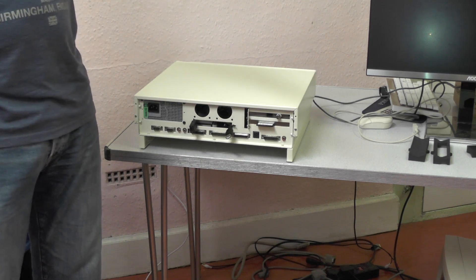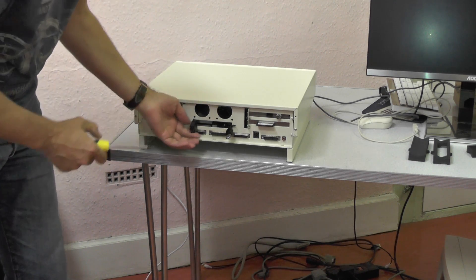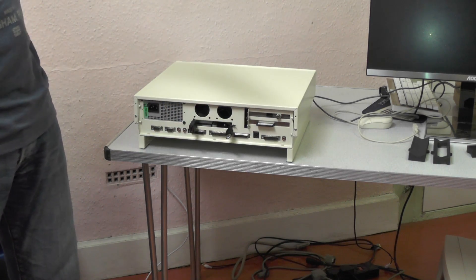You're going to be able to 3D print panels that screw into it, and then you can put — for example — these will just snap in. So you can have as many ports as you like snapping in the back there, and design your own if you want.